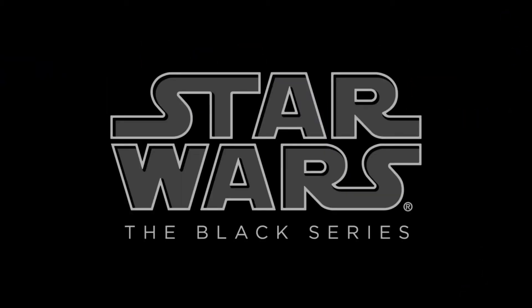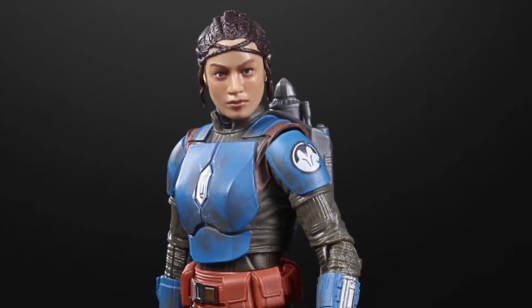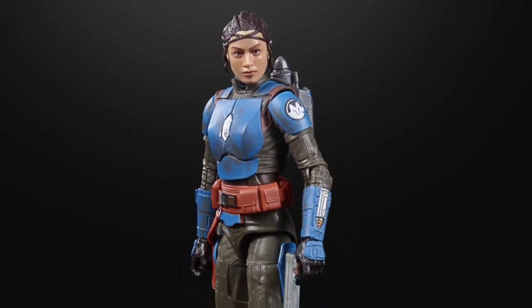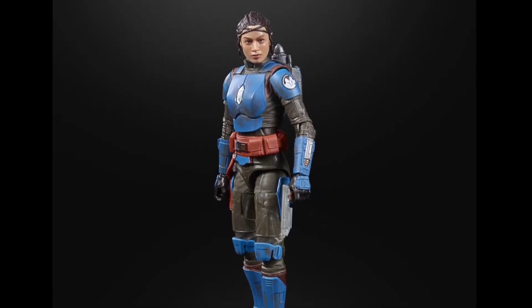No huge surprises here — these were all announced figures from the last pipeline live stream. First up is Koska Reeves from The Mandalorian Season 2, Bo-Katan's partner. It's basically a Bo-Katan repaint, but the colors look really good and the face sculpt has a really nice likeness to Sasha Banks.